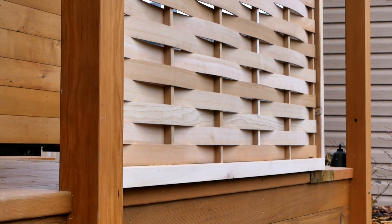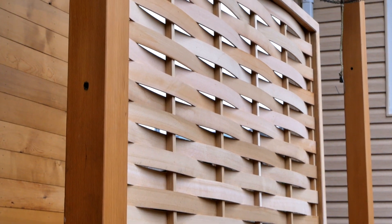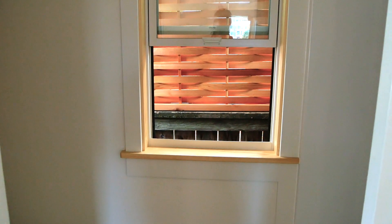Hey guys, Brian Schultz here with the Actually Tiny House Project. Today I'm going to show you how to make a super cool woven wooden screen. I've been building this particular style of screen for about 10 years now. It is a really great way to use up extra materials from your building projects, and it's surprisingly fast and easy to build for how beautiful it ends up looking. These are great for creating railings, partitions, and privacy screens, and in this case I'm going to be making an exterior privacy screen for this window.